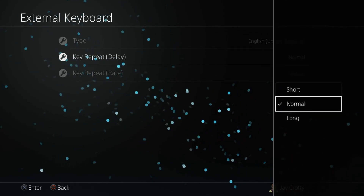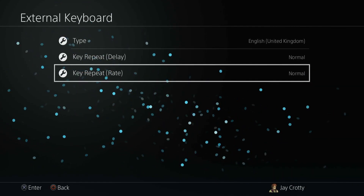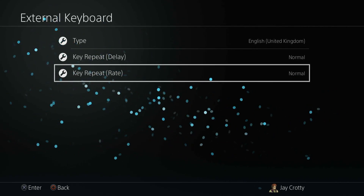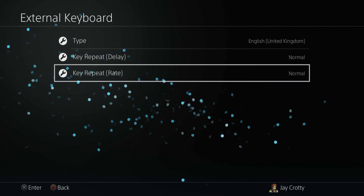You can also use a Bluetooth keyboard. It's as simple as going to the dynamic menu home screen, pressing up on the D-pad, going to Settings, Devices, and then Bluetooth Devices. The system will automatically search for the nearby Bluetooth device, and then all you must do is follow the normal pairing process of the Bluetooth device you wish to pair and enter the pass key if necessary.